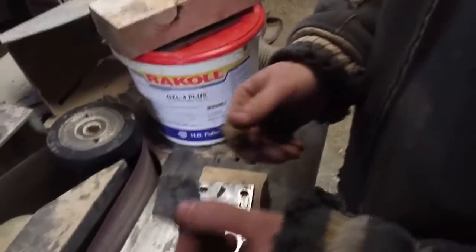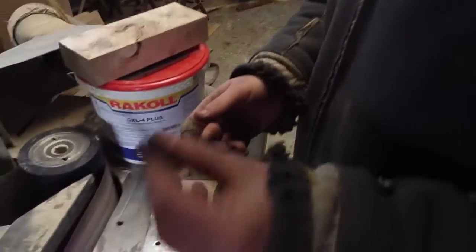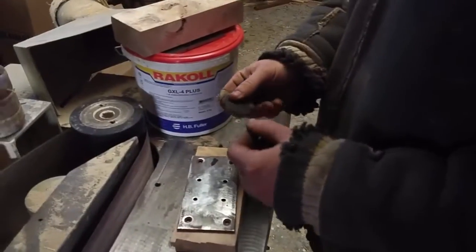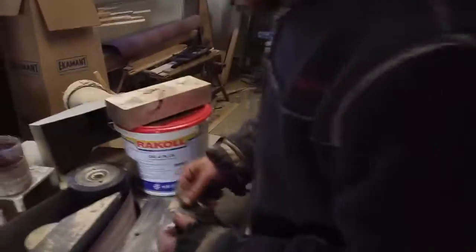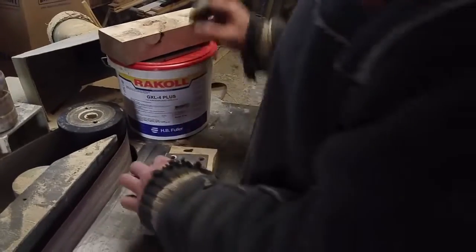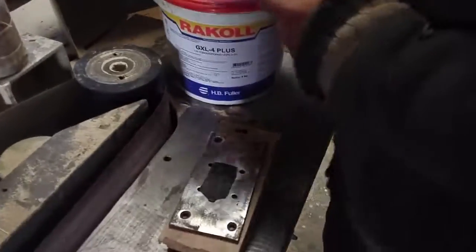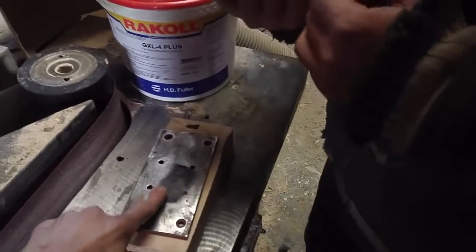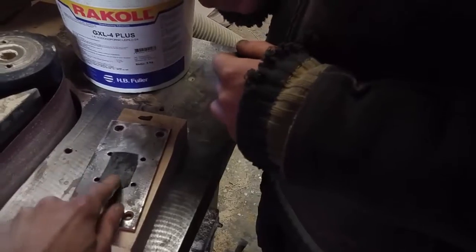What we have here is graphite plastic. As you can see, normally we have to heat it up, but I just want to show you the process — how to press this plastic. This one is done with hand pressure, and I'm going to show you how we make it.